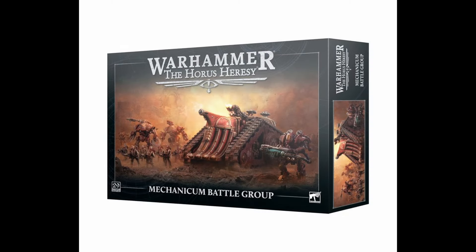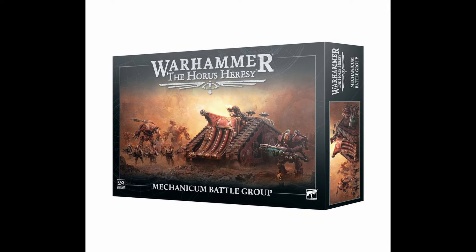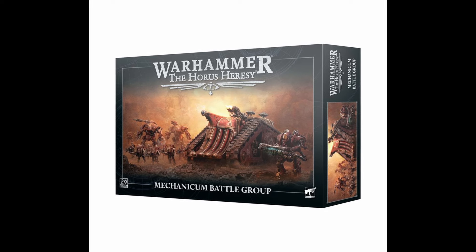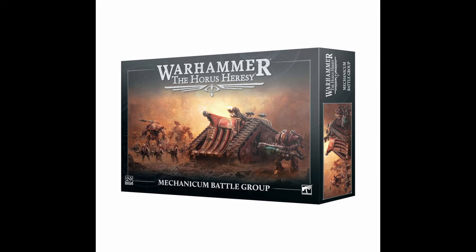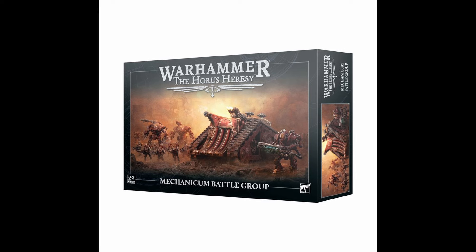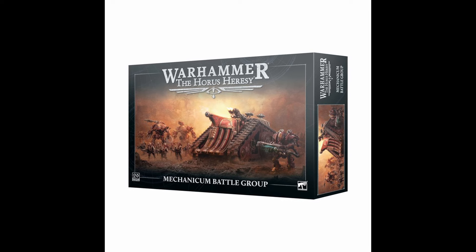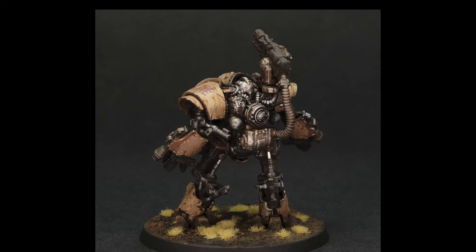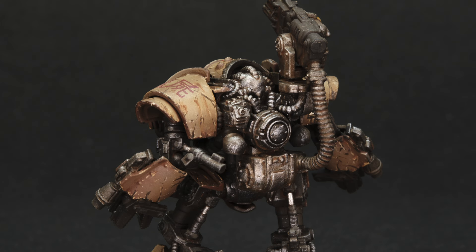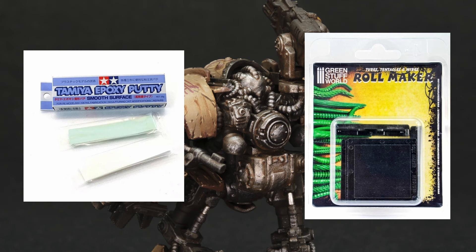Hi, I'm BB Miniatures and welcome to my latest tutorial. Games Workshop has kindly sent me the new Mechanicum army box set in the Horus Heresy and I've chosen to dive right in with the new Castellax model. Now we finally get these amazing new plastic sculpts with no mold slipping, really nice squared-out parts with no warping. In my build, the only thing I've changed is the Multimelta cable — I've replaced it with a putty cable made from Tamiya Smooth Putty, rolled with a roller mold from Green Stuff World.